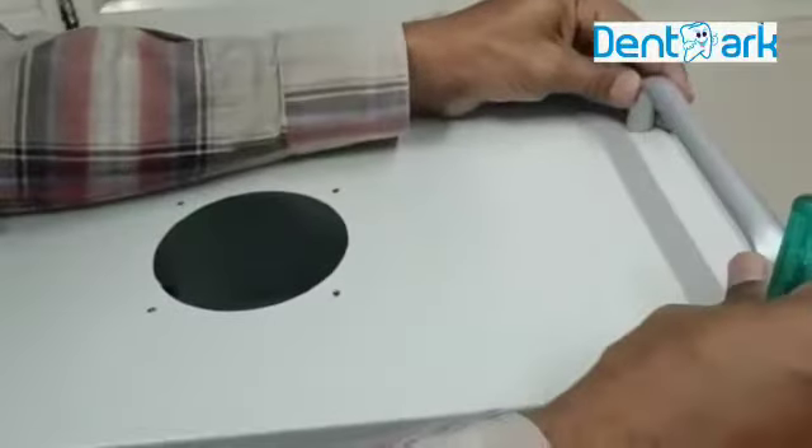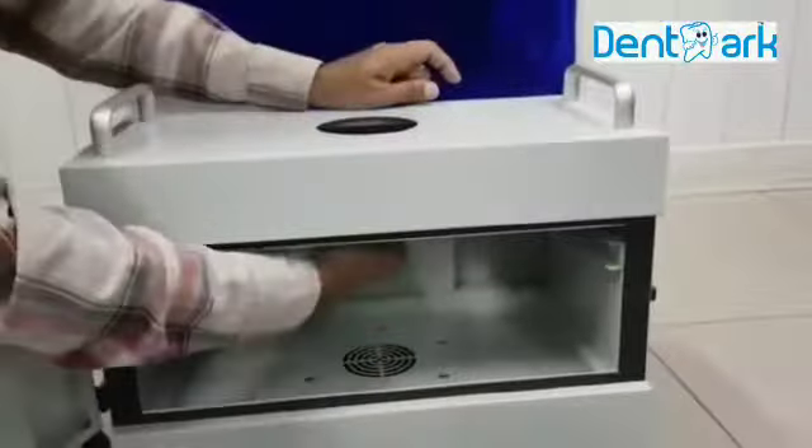These are the handles. From the down side you can put the screw here, on both the sides, and similarly on this side also. You can tighten from here. And this is the UV tube also, so please take care while you fix the handles.